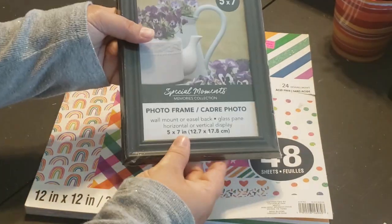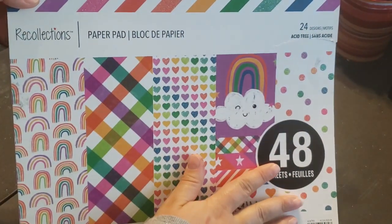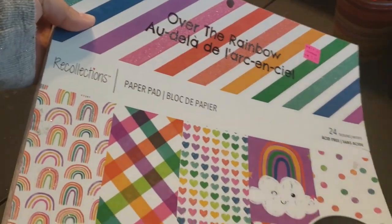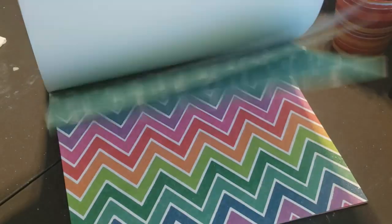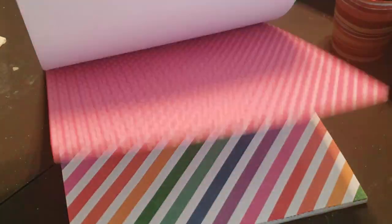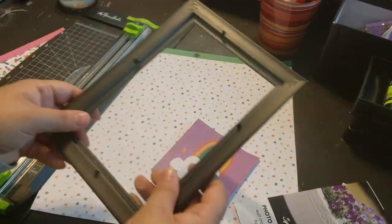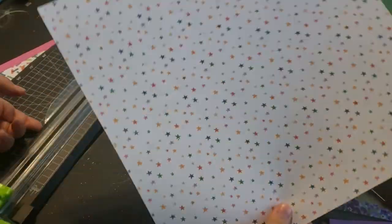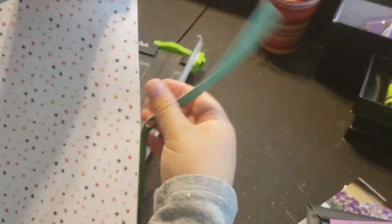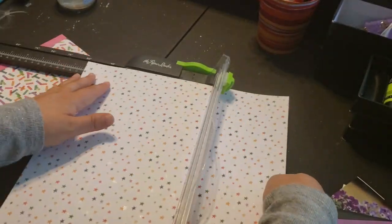For the final DIY of the day I want to create a little photo scrapbooking page. I have my 'Over the Rainbow' scrapbooking paper from Michael's — it was on clearance for five dollars, very thick with lots of colorful rainbow pages. I picked out a couple of sheets I really liked, removed the contents of a five-by-seven picture frame, and cut down the scrapbooking paper to fit inside.